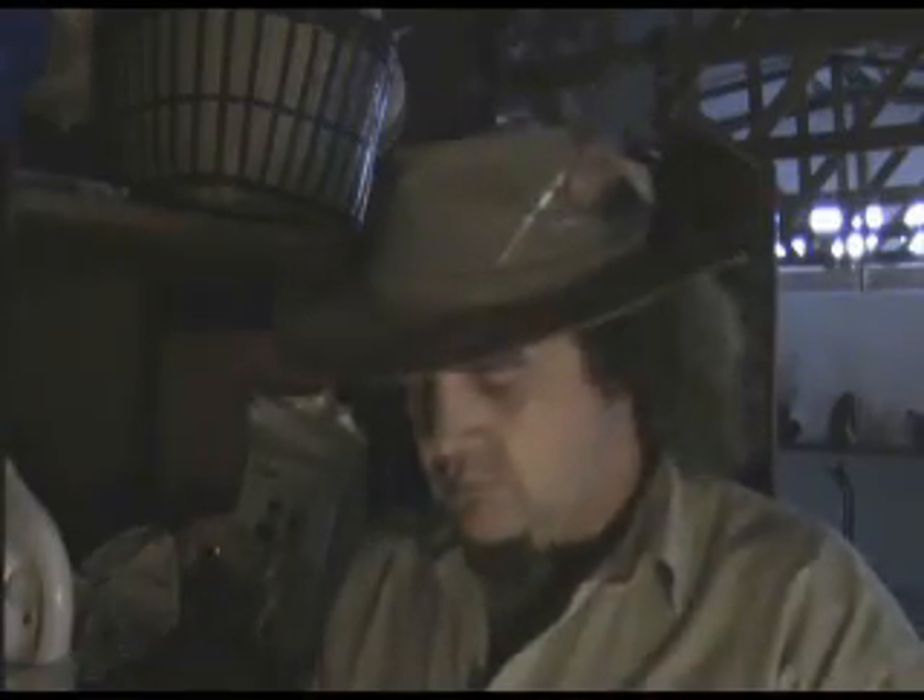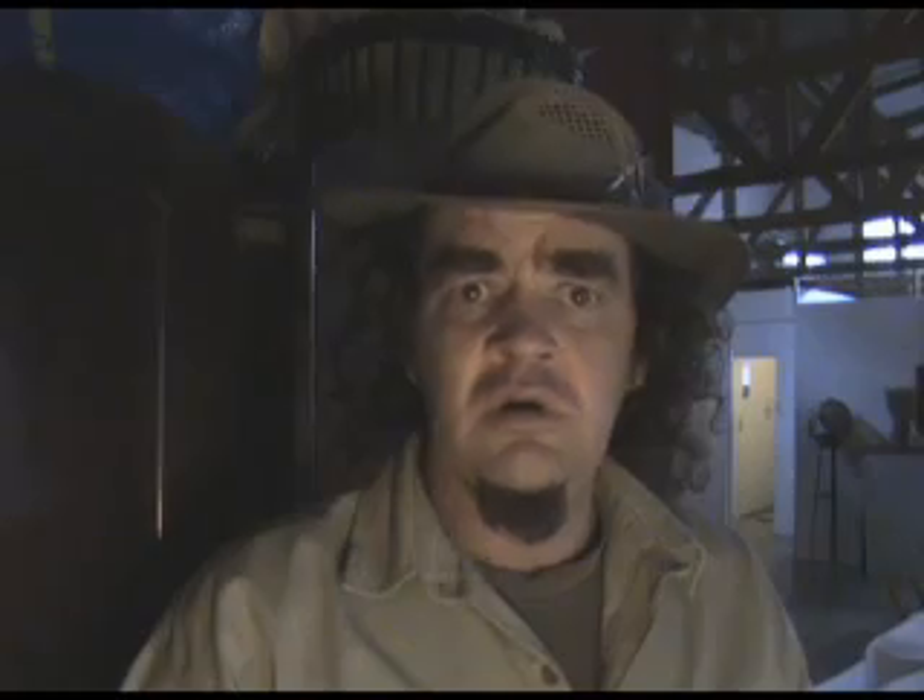Hang on — what's this? Honey! My favourite shirt!